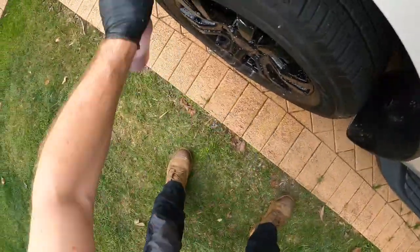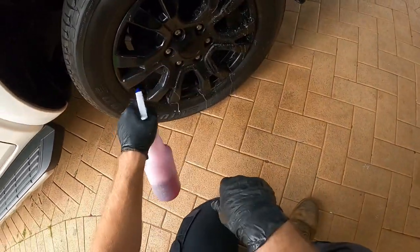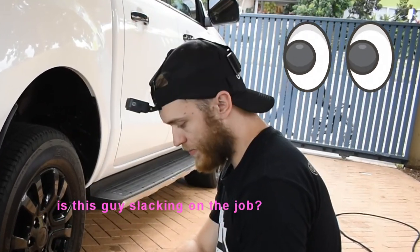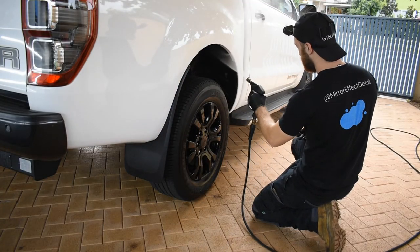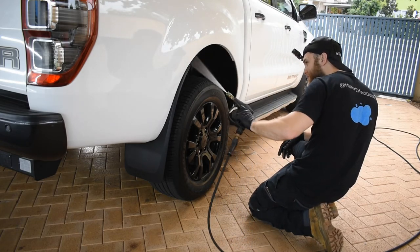This spray-and-rinse approach is where you really benefit if you coat the rims in something like Fireball Talon — which is something I offer. It's going to make this clean a lot more effective, make drying a lot easier, and slow down brake dust accumulation. So it's really worthwhile getting the Fireball Talon on your rims.